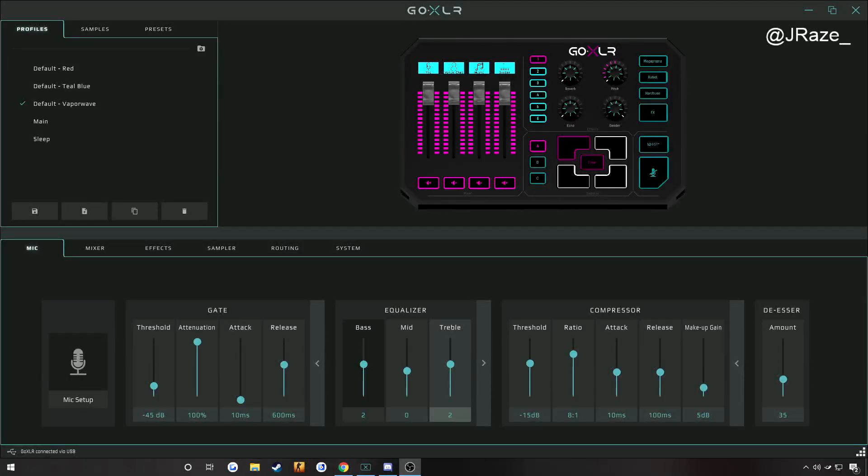Hey everyone, J-Ray's back again. In this video, we will be going over the gate tab in the GoXLR. In the last video, we went over pitch correction and how you can use gender in pitch. But there will be one key difference from the last video to this one, and that is the microphone I'm using currently. Last video I was using the Heil PR-40, and in this video we will be using the RE-20 from Electro-Voice. Hopefully the difference is a noticeable one and an improvement.